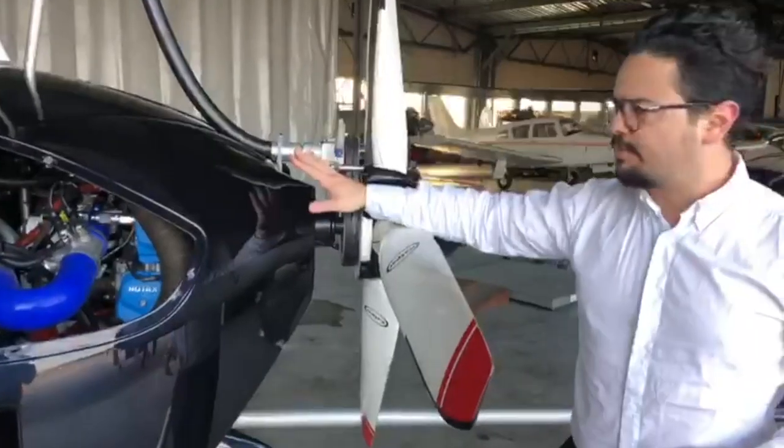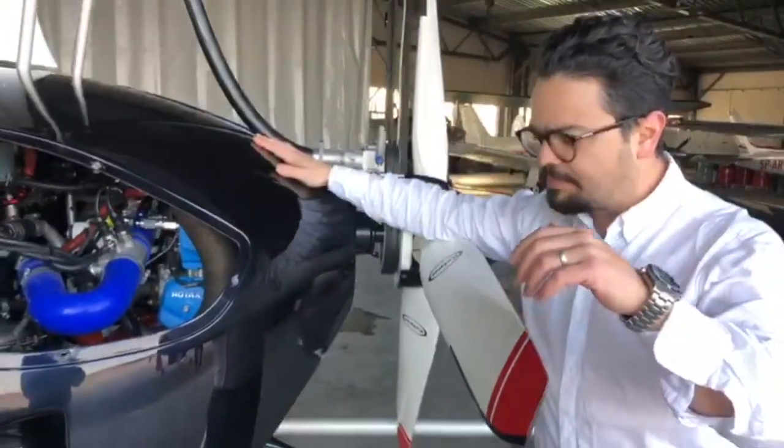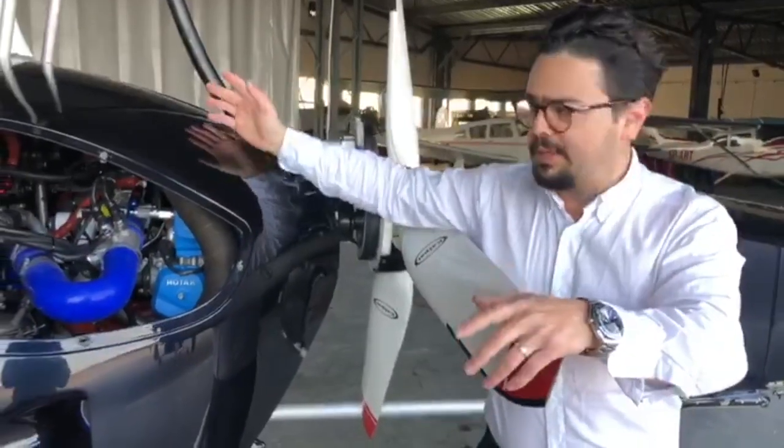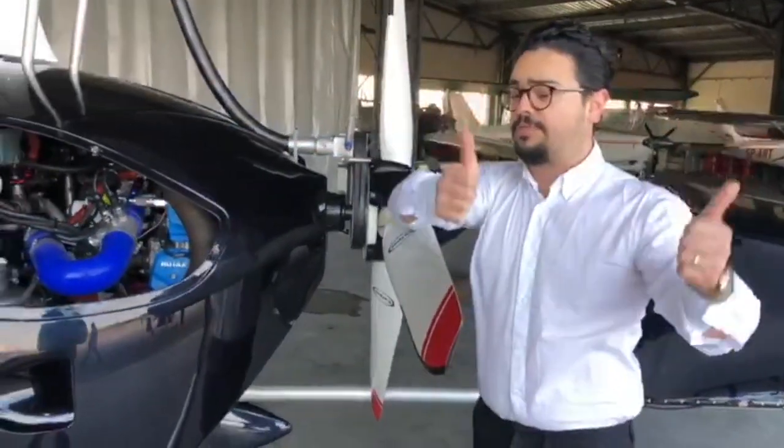All these models share the same pre-rotation system, which is a really good one. If you want an open cockpit, you can even remove the doors for the summer — it's like flying a small Huey. That's very cool.